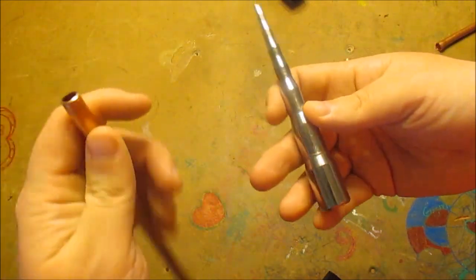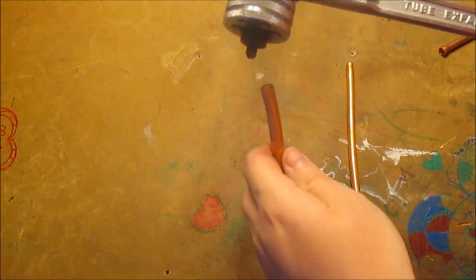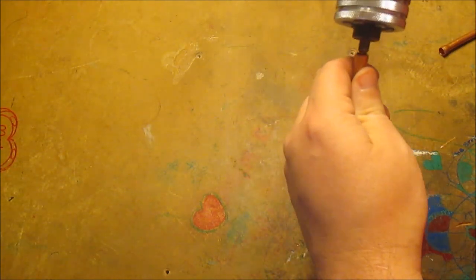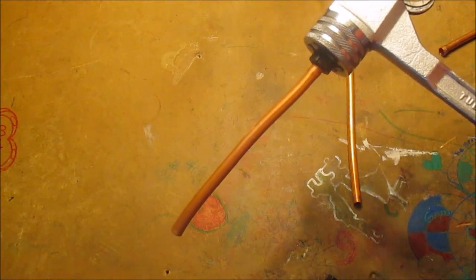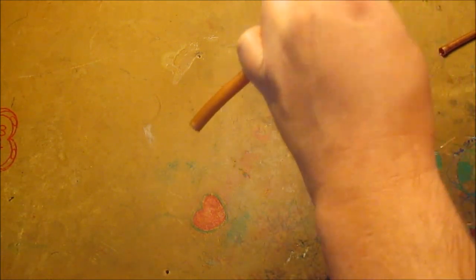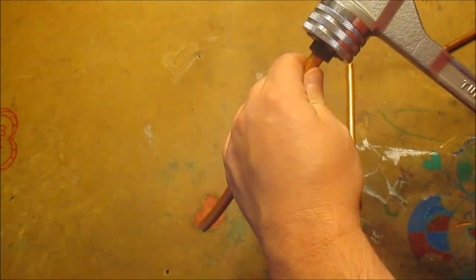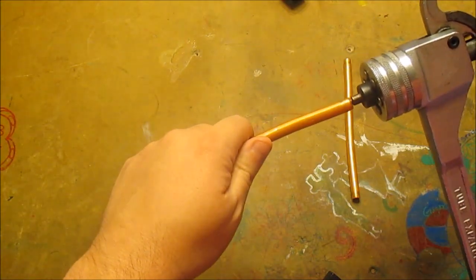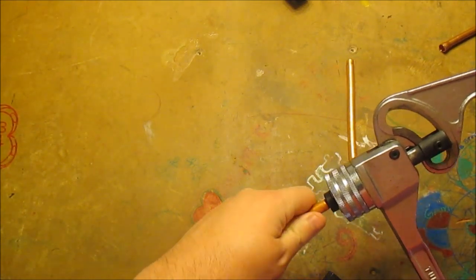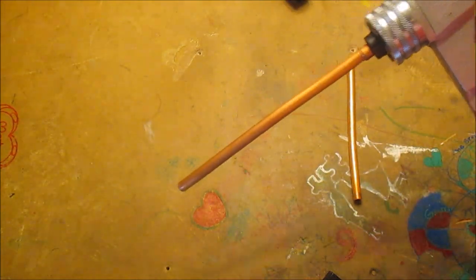I've owned this for a long time but I rarely use it. The one I use the most is my Yellow Jackets — this is actually called the tube expander. The way this works is you stick it in the tube, bottom it out, and just expand it a little bit. Open it back up, give it a little turn, a little more — do it a few times. As you can see, that works pretty good. You just stick your pipe in the end like that, then grab your pliers and pull it out to change the size.